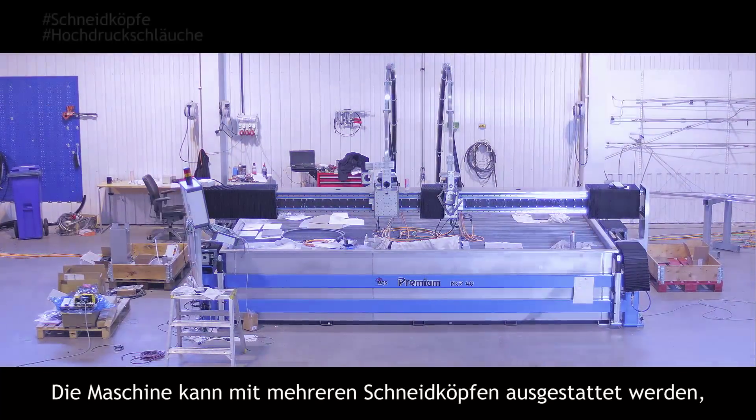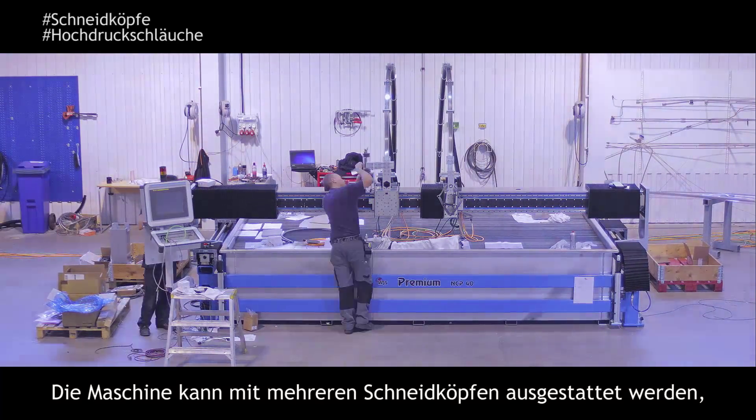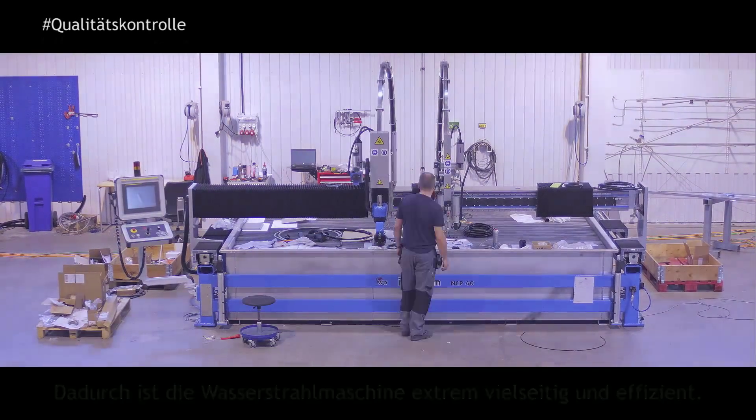Every build begins with a solid frame. The massive steel beams manage weight and withstand vibrations. It's the true foundation of our high precision cutting tools.